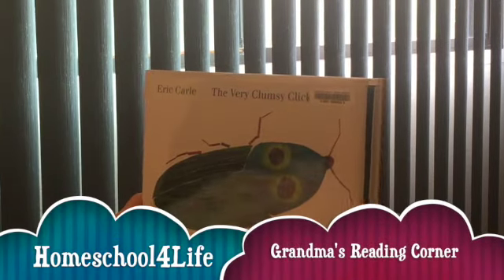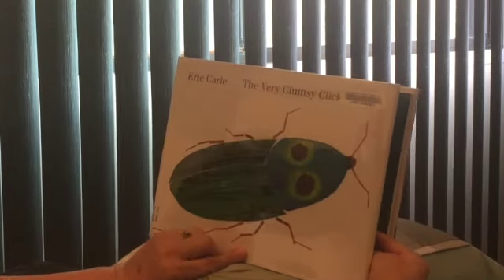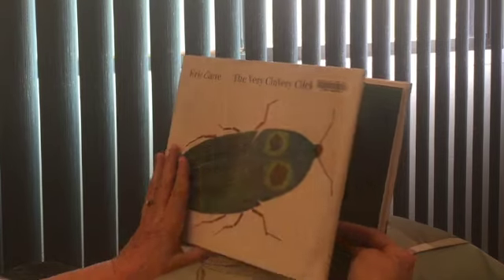Welcome to Grandma's Reading Corner at homeschoolforlife.org. To subscribe, just click below. This book is The Very Clumsy Cricket by Eric Carle.